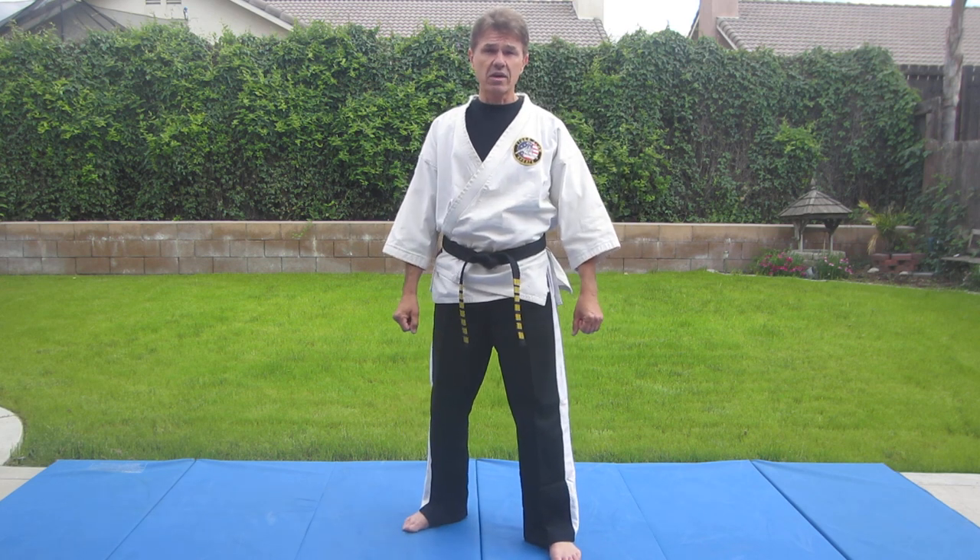Osorogari comes to us from Kodokan Judo. Kodokan was founded by Jigoro Kano in the 1880s, and it became an Olympic sport in 1964. We're going to show you the judo way of doing this and also the combat variations, which you'll also find in our combat karate set one.